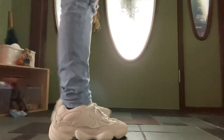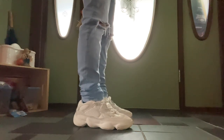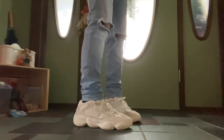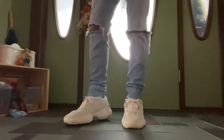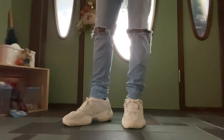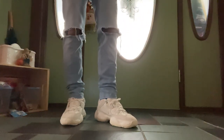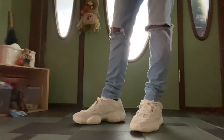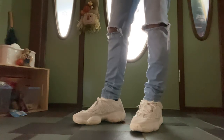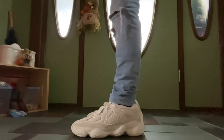Yo, what is going on guys, this is Mike and I'm going to be bringing you a quick look of the Yeezy 500 Bone Whites on feet. I'm not going to go super detailed into this on-feet review as these shoes have been out for a decently long time, and there are other YouTubers that do super detailed on-feet reviews with shorts and all types of different pants and jeans.